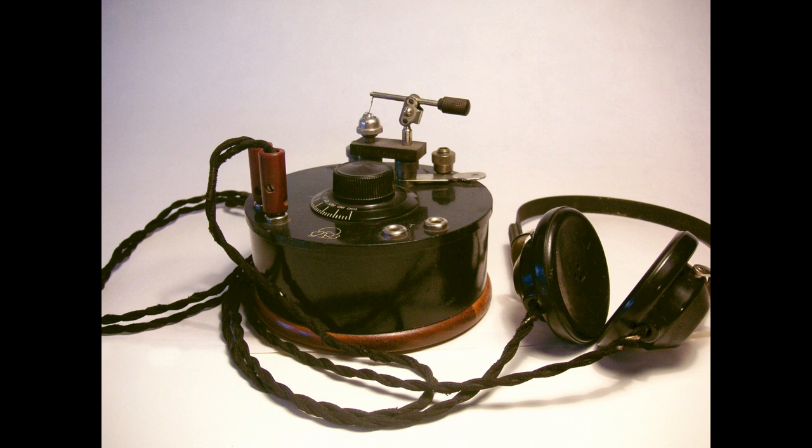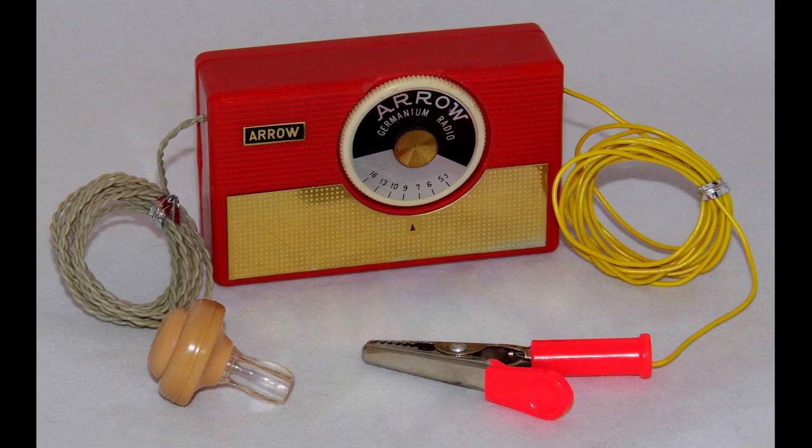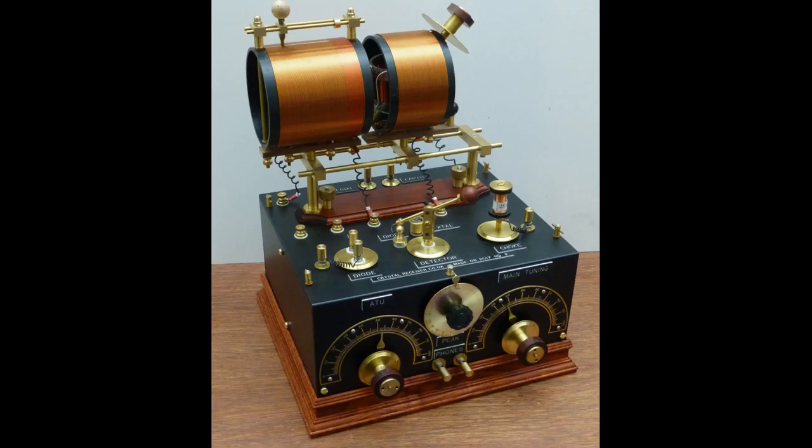A crystal radio typically consists of the following components. Antenna: the antenna receives radio waves from the air. Tuning coil: the tuning coil selects the desired radio frequency. Crystal detector: the crystal detector demodulates the radio signal, converting it to an audio signal. Capacitor: the capacitor filters the audio signal and removes any high frequency noise. Earphones: the earphones convert the audio signal into sound waves.